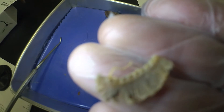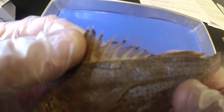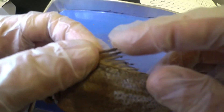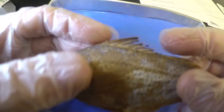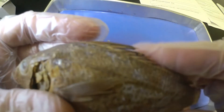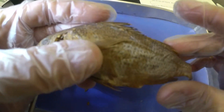Next we're going to look at the anterior dorsal fin, which is this top fin. Anterior means in the front, so this dorsal is on the top and the anterior is the front one. We can see it's got these spines — if I come from the front the spines really don't affect me, but if I try to rub my finger from the back, you're going to get stabbed by those spines. They stab you if you come from the back.